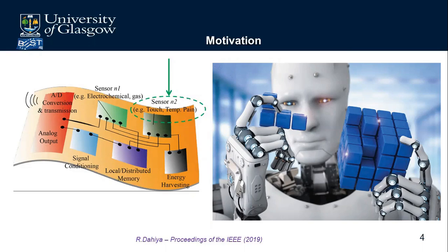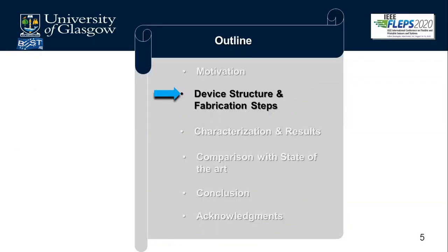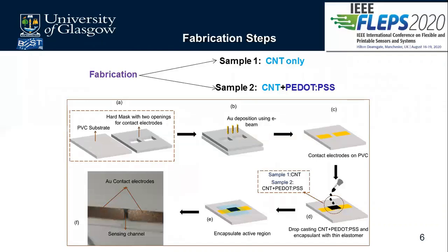For the device structure and fabrication steps, we used two samples for comparison: one fabricated with carbon nanotube (CNT) only, and one fabricated with CNT and P.PSS. The only difference between them is in figure D, where the solution was drop cast — one using just CNT, the other using CNT plus P.PSS.